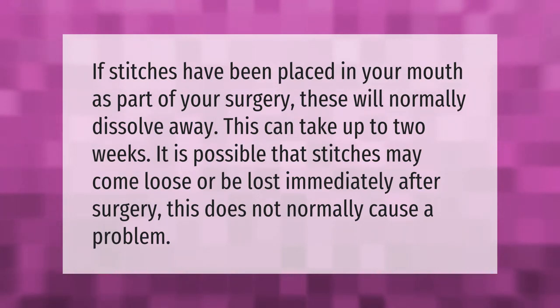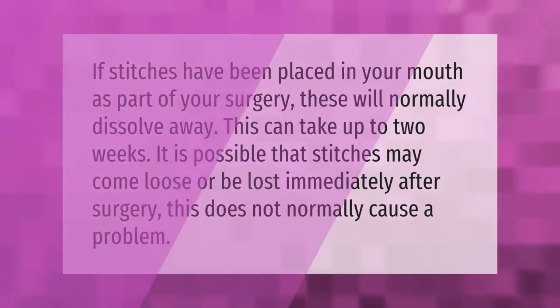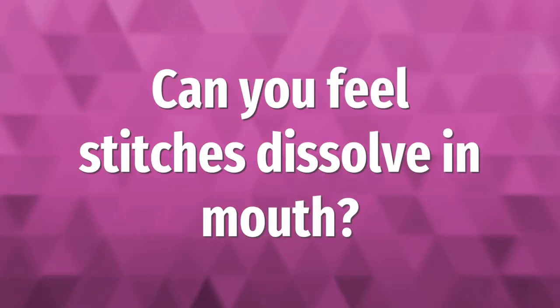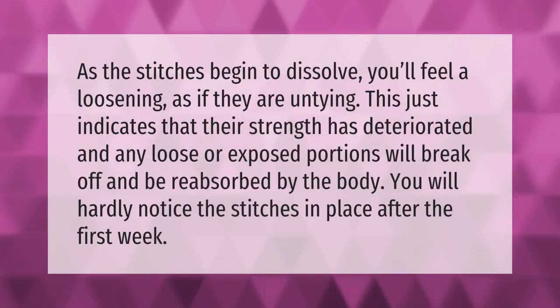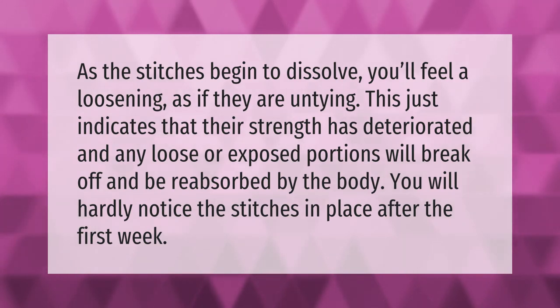As the stitches begin to dissolve, you'll feel a loosening, as if they are untying. This just indicates that their strength has deteriorated, and any loose or exposed portions will break off and be reabsorbed by the body. You will hardly notice the stitches in place after the first week.